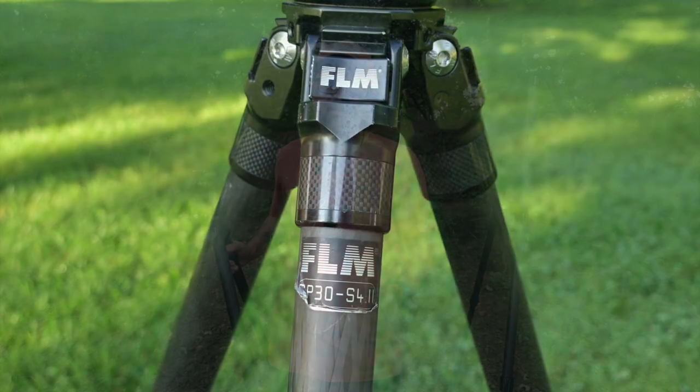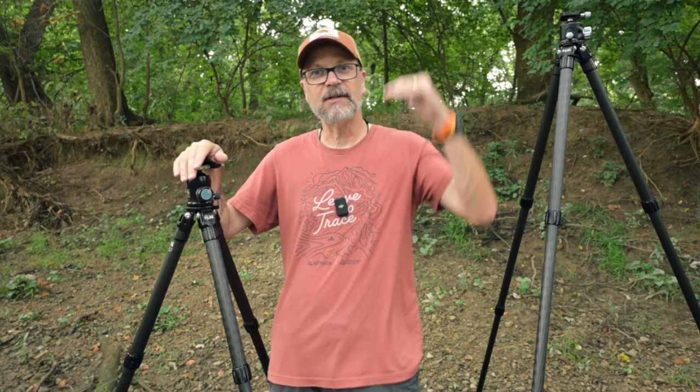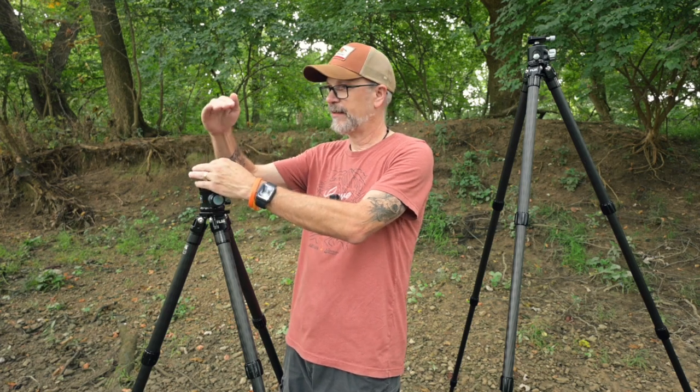It's been a great tripod. I've been using it for the past two years — it's been all across the U.S., used about once a week or more. I have zero complaints. The one thing I wanted was sometimes just a little bit more height. Right now at max height, it gets the camera up to eye level, which works great. But on uneven ground or when you want to get above an obstruction, it'd be nice to have something a little taller.